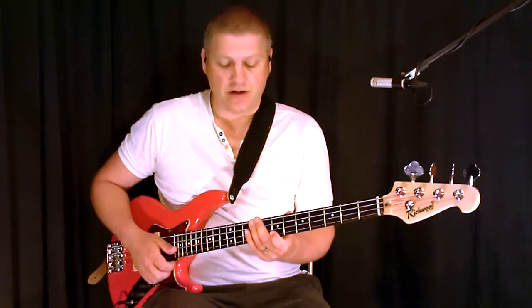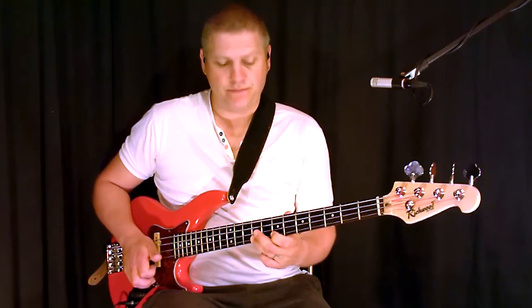And then it just finishes off with a hammer-on from the 7th fret to the 9th, and that's from a flat 7 in the key of E to the E itself, the root.